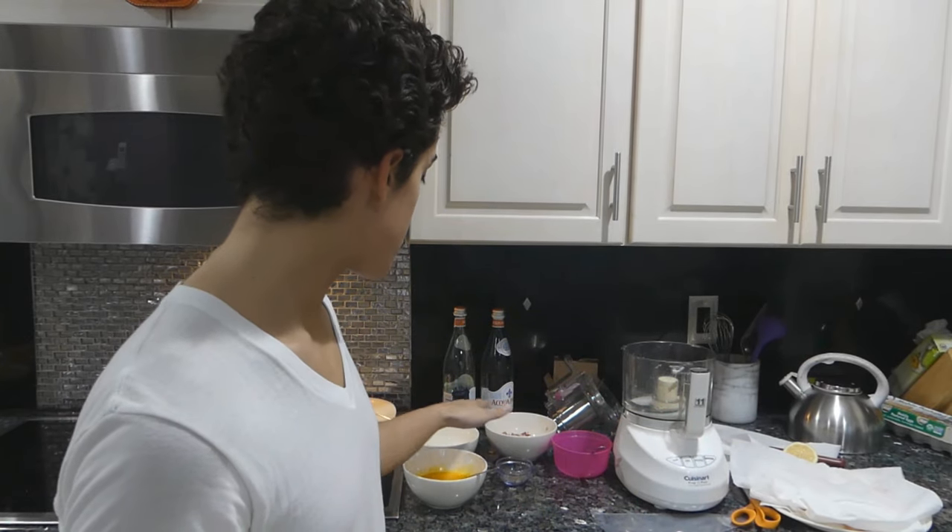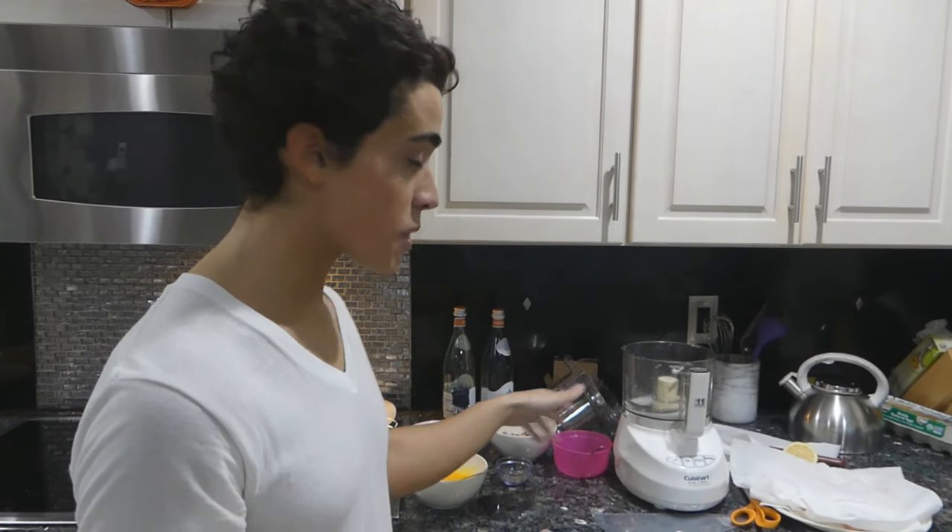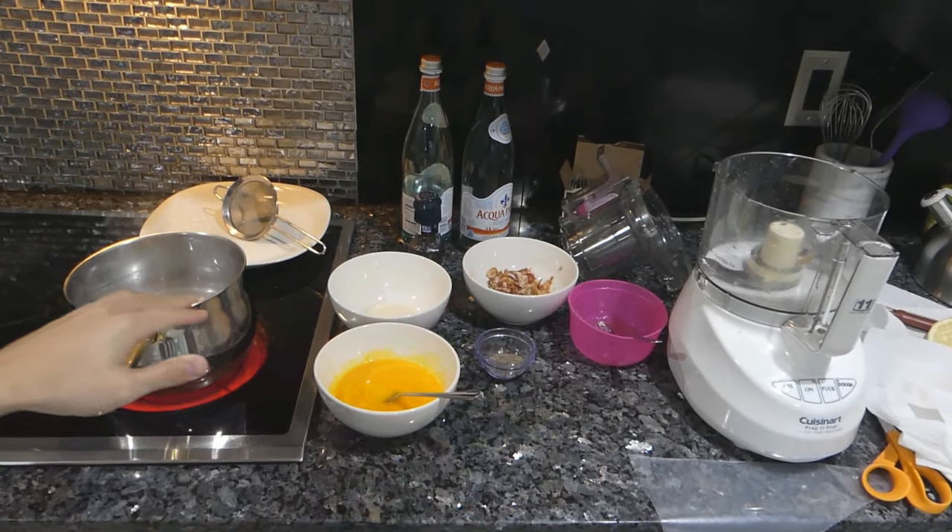We have bacon, parmesan cheese, egg yolks, black pepper — just stuff that we typically put on carbonara. This is kind of everything we need.